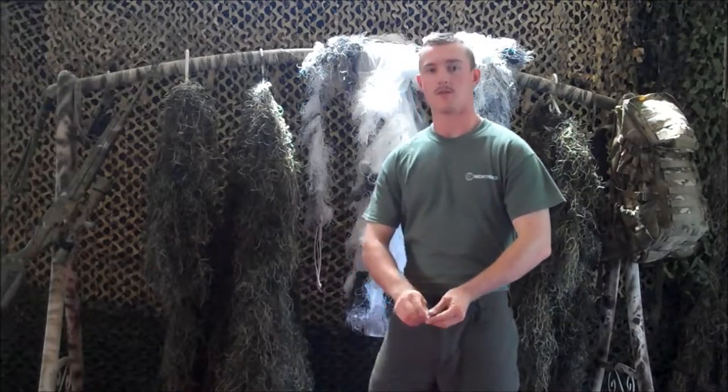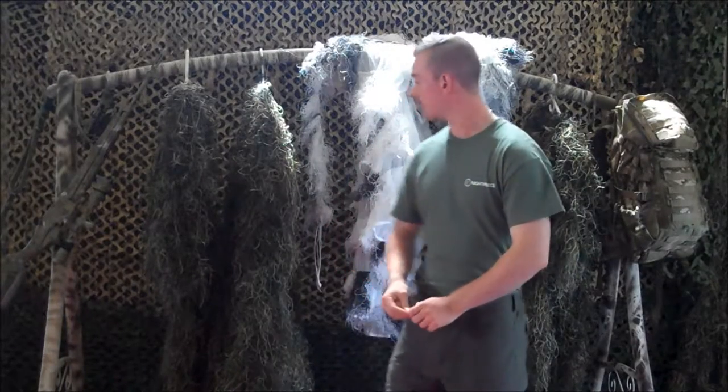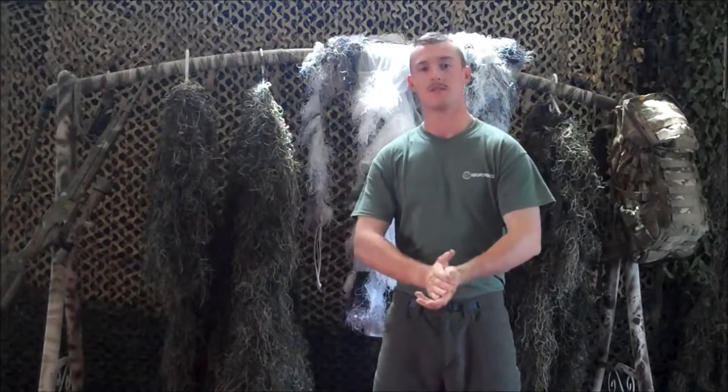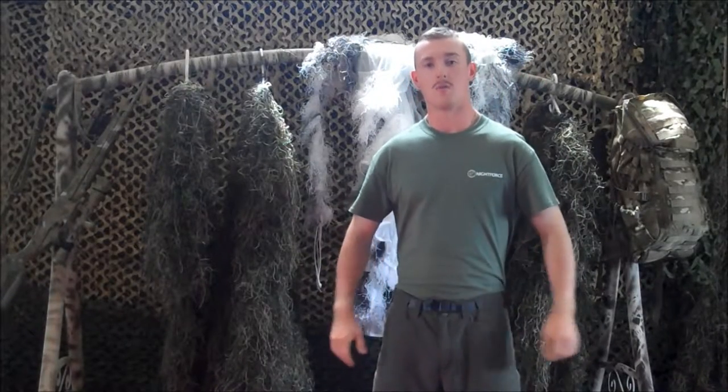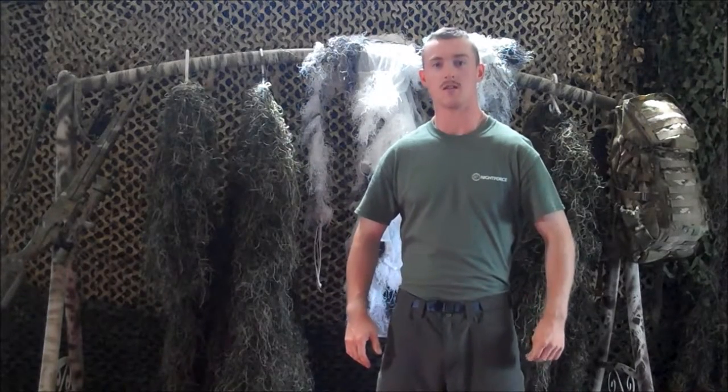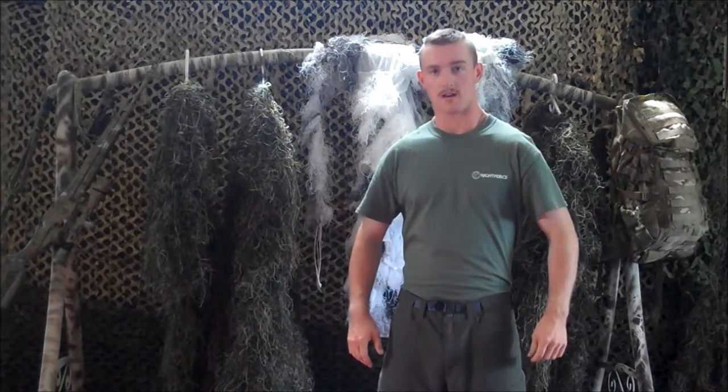That's the main difference between our design made in America and the stuff coming out of China nowadays. Hope you've enjoyed it. For more information, please visit us on the web at www.PocketGillyPonchos.com.